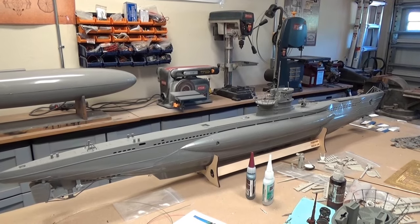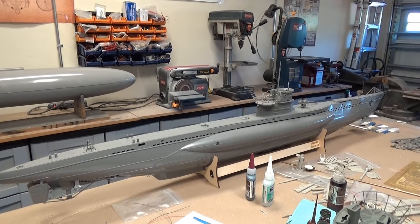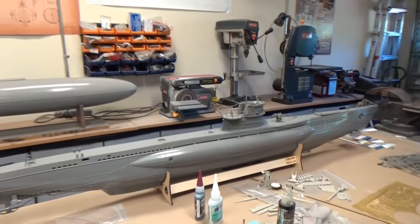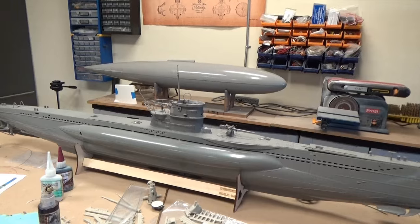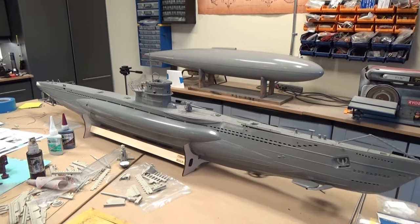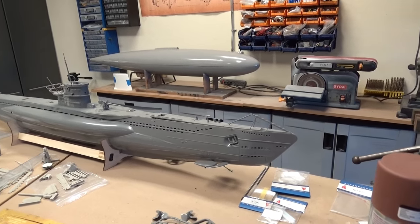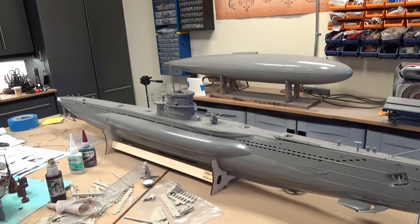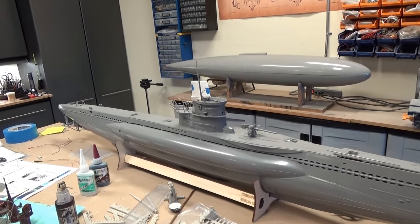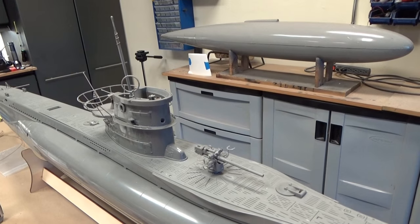This is the 1/48th scale plastic model kit by Arc Model out of China. It's absolutely gorgeous — I've really loved putting it together. Fit and finish is really, really good. It's like a nylon plastic or an ABS plastic, so standard styrene solvents work really well for assembly. Details are really, really good too.